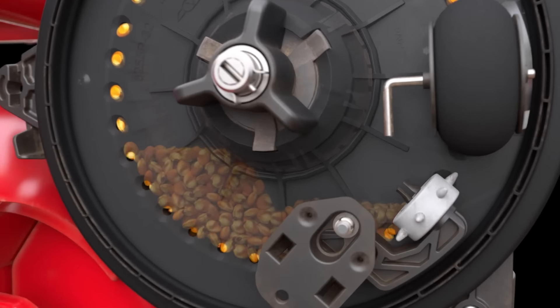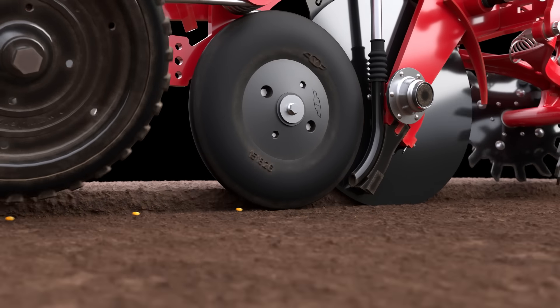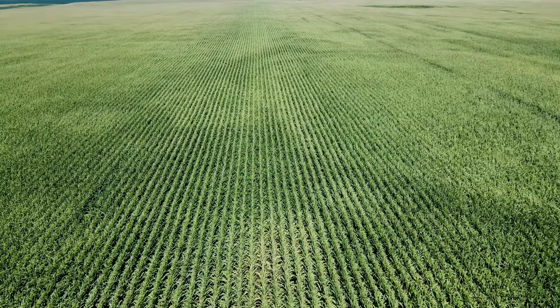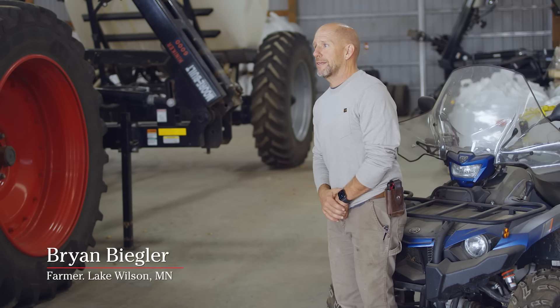The Tempo K — one of their claims is just their accuracy on the row unit. One thing I did notice this year was just my emergence was really even out in the fields. The skips and the doubles were down to a minimum — it was hard to find them. And then just once the crop got up and the plants start setting ears on it, they always wanted what they call photocopy on plants. We were able to see that this year — every plant was the same size, just even and nicely spaced out. So I was really impressed with how the Tempo K did with all of that.